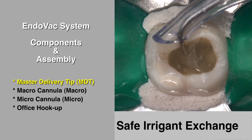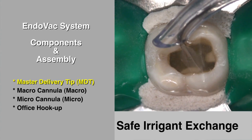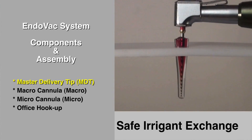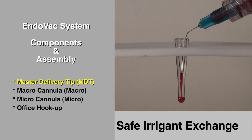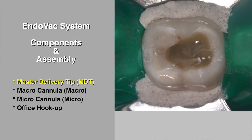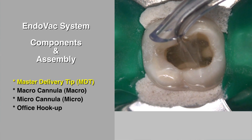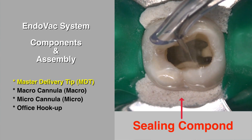This removes instrumentation debris and allows for the exchange of fresh irrigant deep into the pulp canal without the need to use a potentially dangerous positive pressure needle. Please notice that the rubber dam must always be used and a sealing compound is strongly advised to prevent any spill into the patient's mouth.